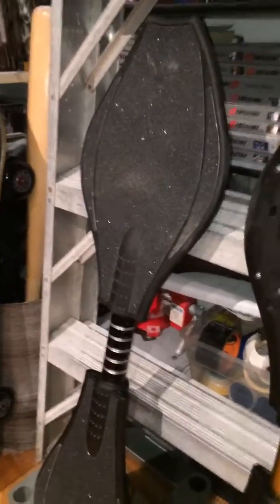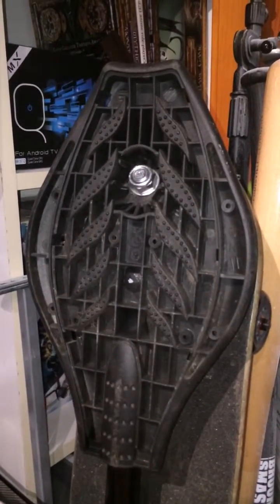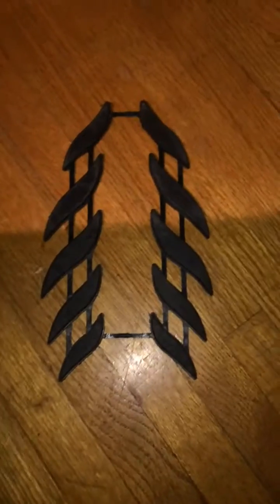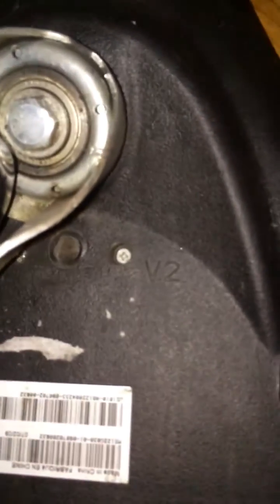This is my main caster board that I'm using now. It's basically using a design from one of the ripsticks where they don't use those little grips — the little beaded grips right there. On one of the ripsticks they actually come out and they lay down on a flat surface. I'm not sure if it means anything to anyone, but it's a V2 I believe — you can see on the bottom the deck says V2.